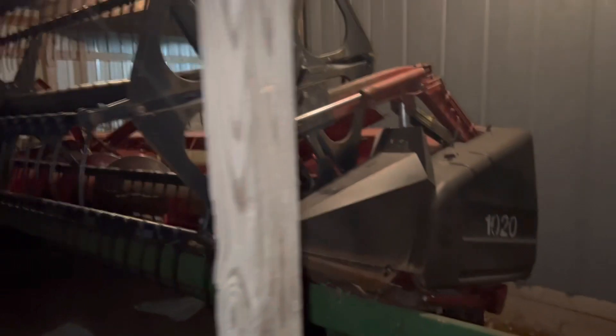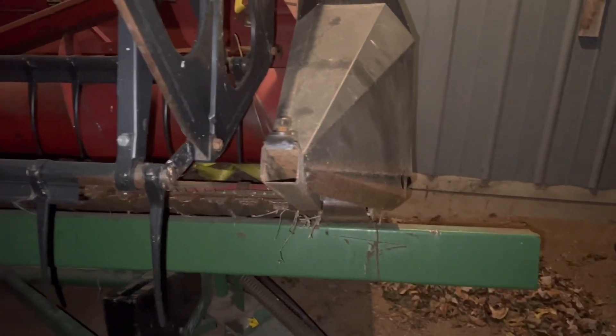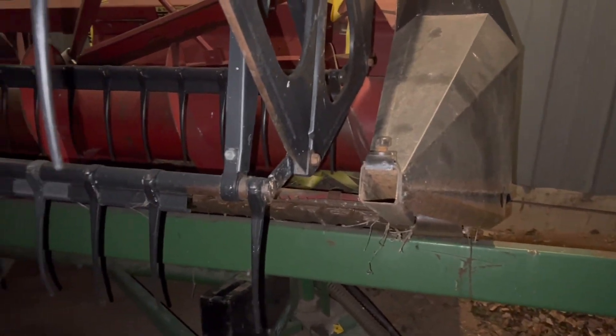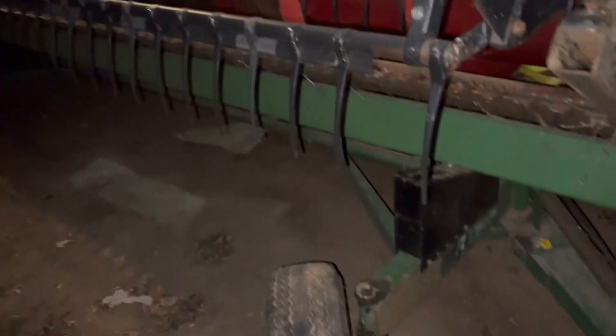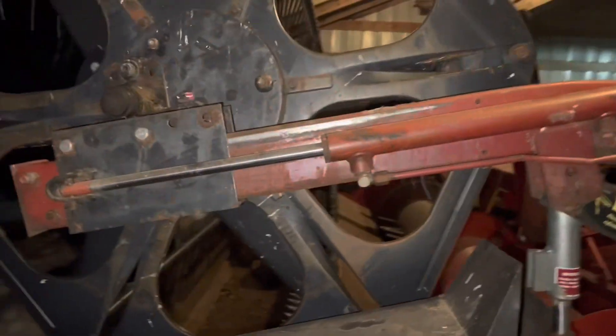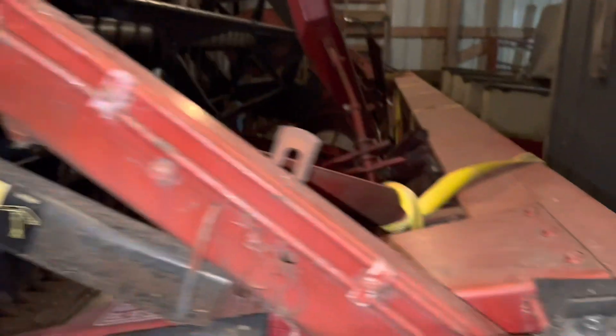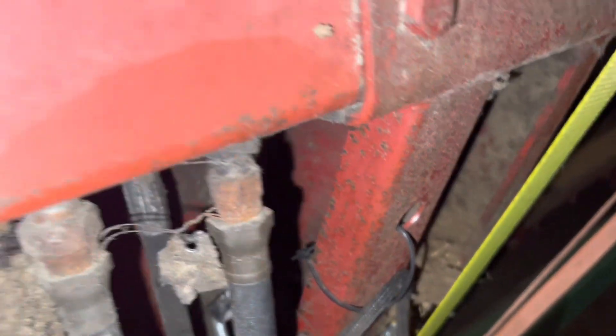Now we'll go out to the header. So here is my 1020 — I'm not positive on the year, it's an early one, doesn't have the oil bath drive, but it's a 15 footer. Pretty much what I was looking for — came with the easy trail cart. As you can see this one's got hydraulic fore and aft on the reel. Pretty clean shape, but we're going to pay attention to this area right here.